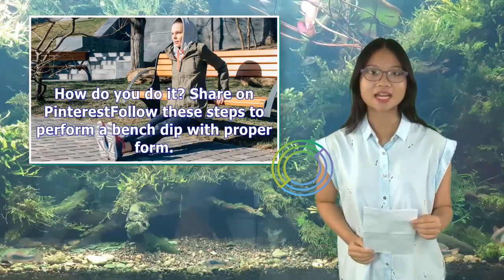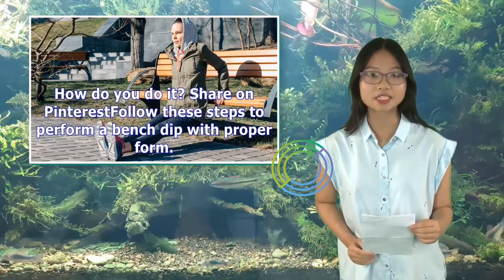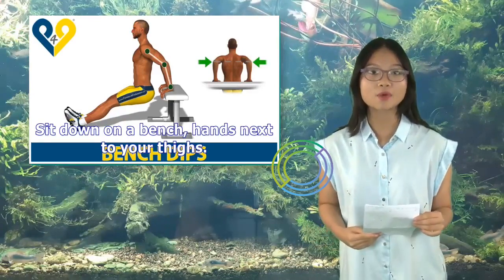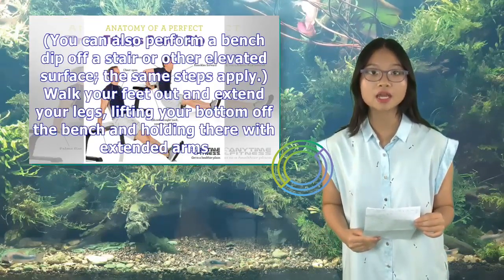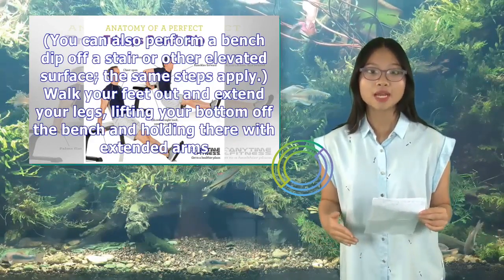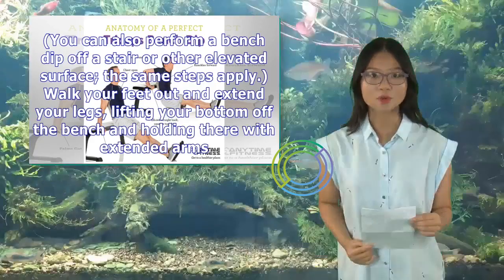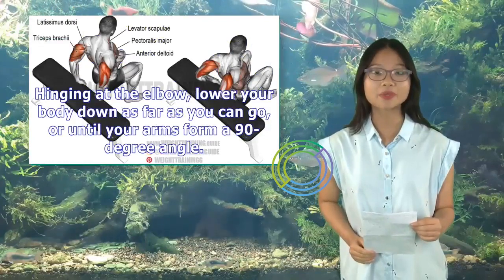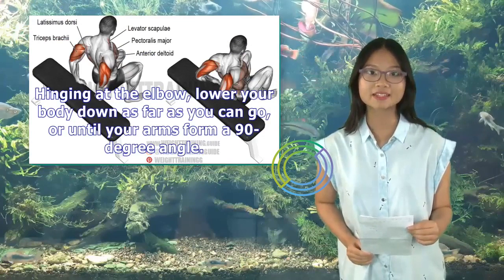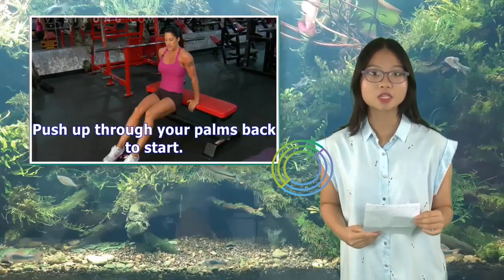Follow these steps to perform a bench dip with proper form. Sit down on a bench, hands next to your thighs. You can also perform a bench dip off a stair or other elevated surface — the same steps apply. Walk your feet out and extend your legs, lifting your bottom off the bench and holding there with extended arms. Hinging at the elbow, lower your body down as far as you can go, or until your arms form a 90-degree angle. Push up through your palms back to start.